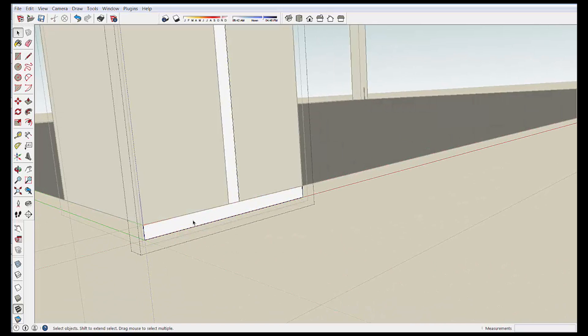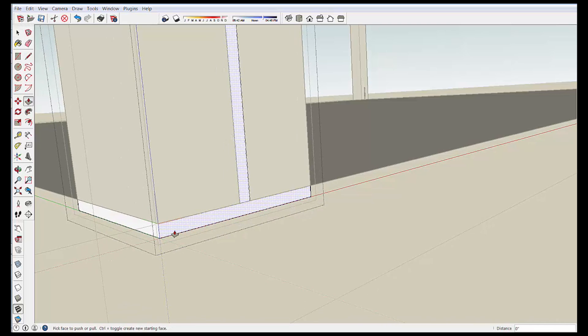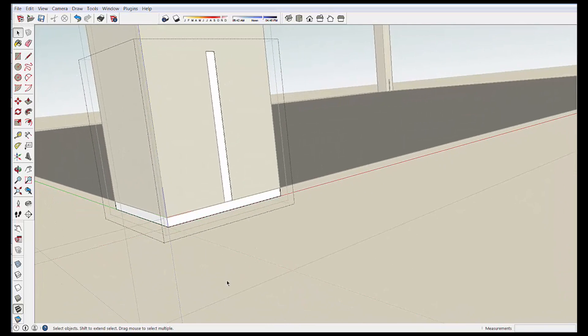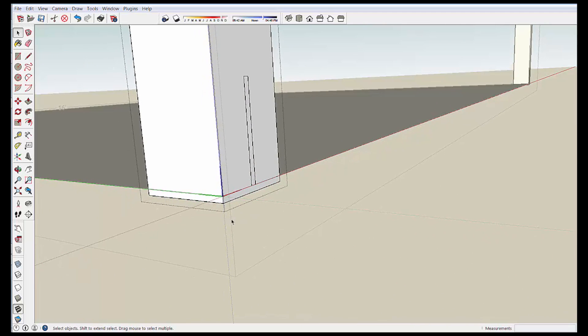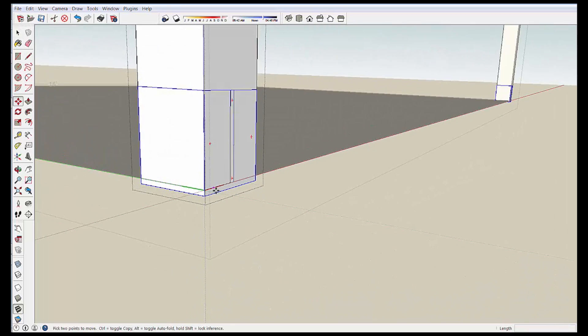It was easier to draw outside the component. Double click into the group, take the push-pull, and double click that again because it's still remembering the 5 1/2 inch function. And so now we have a bracket within the post.